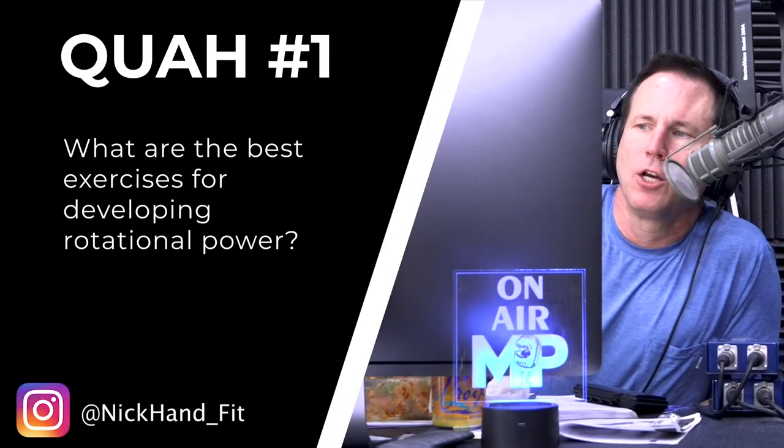First question is from Nick Hand Fit: What are the best exercises for developing rotational power?